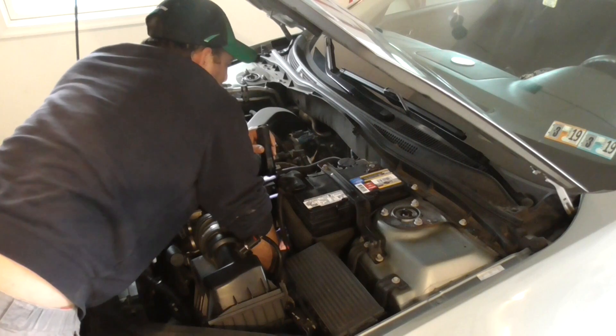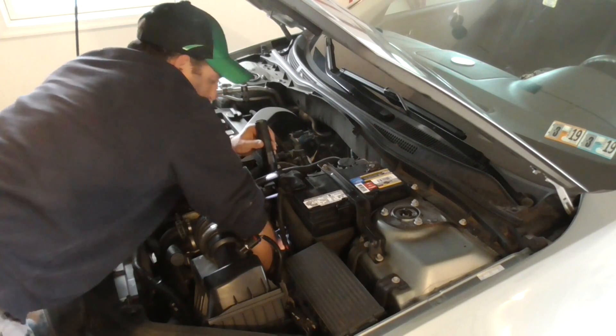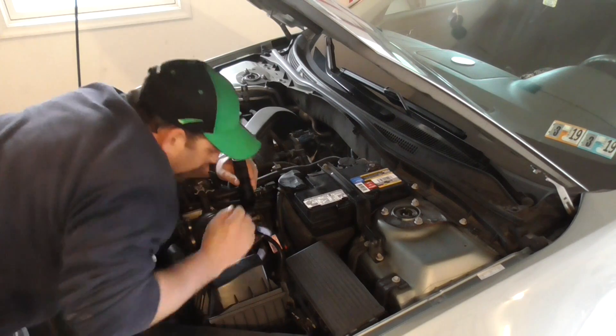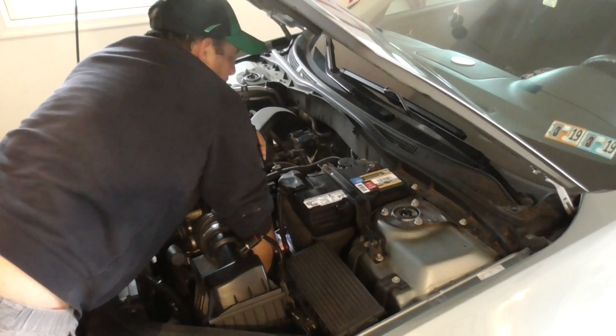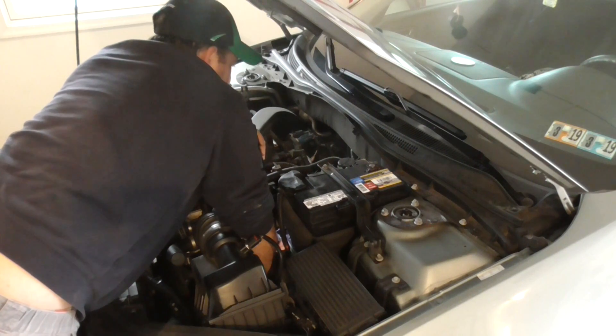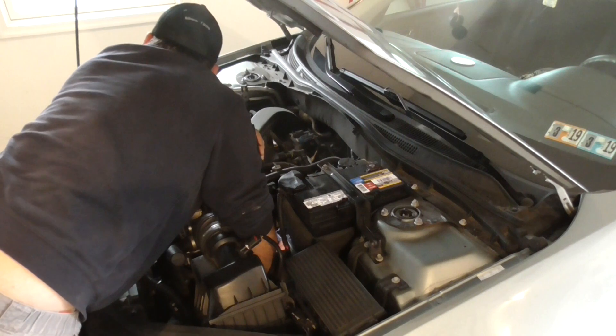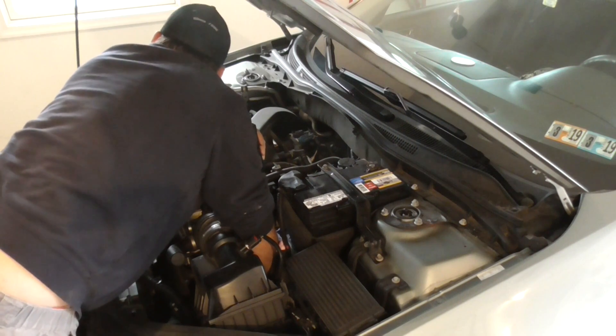I'm trying to fish the sensor back down into the top of the transmission. It's a pretty tight fit but I'm doing my best to line it up. There's a small o-ring on the sensor — I put a little bit of automatic transmission fluid on that.